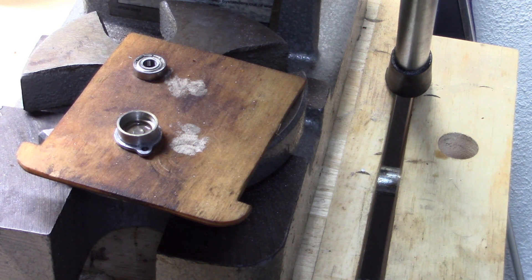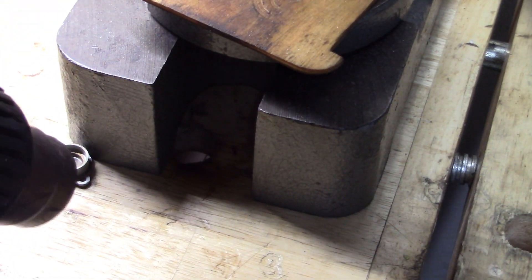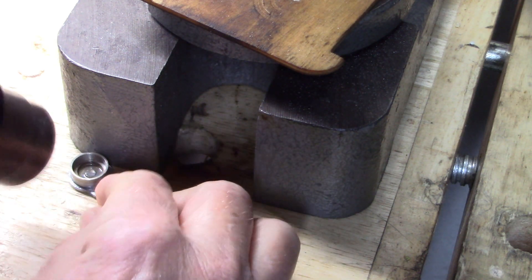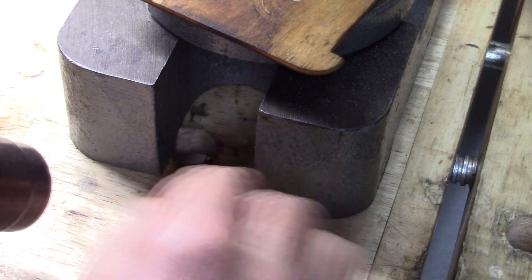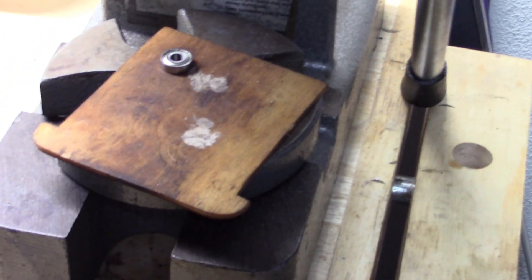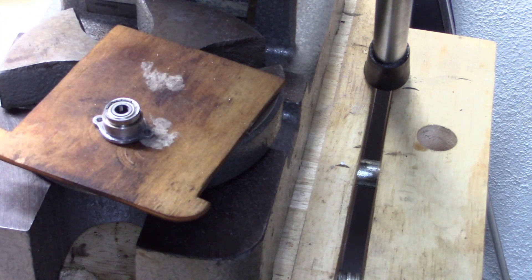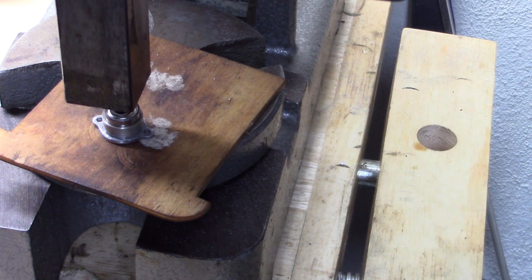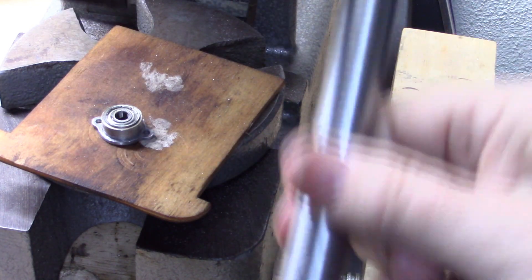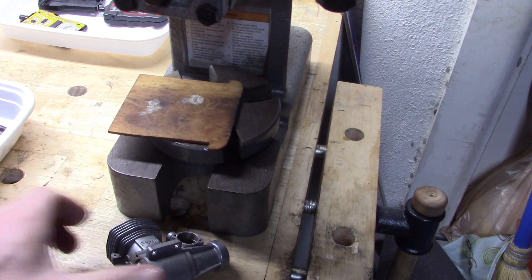Okay, I'm ready for the camshaft bearing installation in the cover. Now I've got my heat gun here. I'm going to heat it up a little bit here. This doesn't need to be super hot, just kind of warm should work, hopefully. I want to try and get this laying in there as flush as possible. And boom — that bearing is in place.